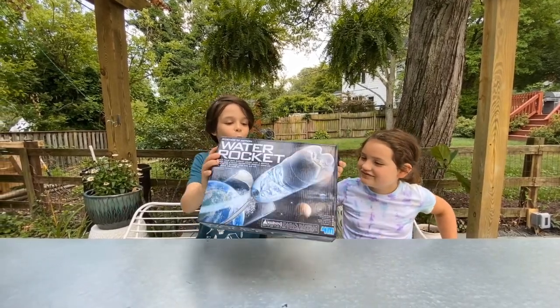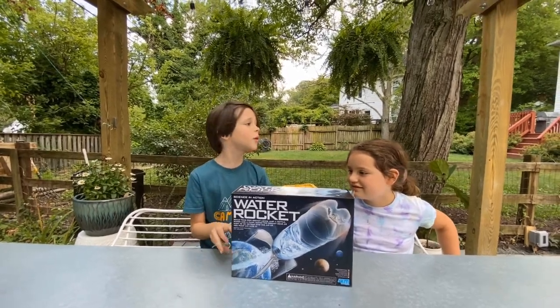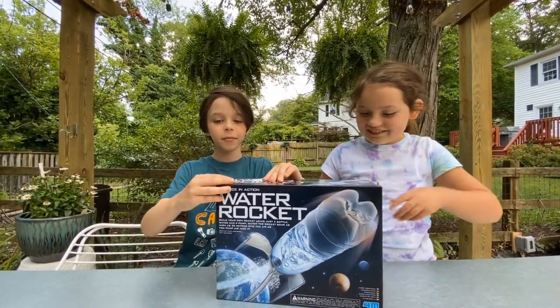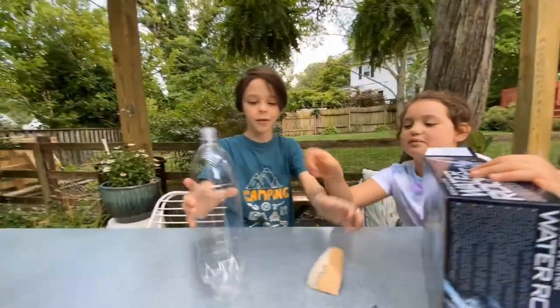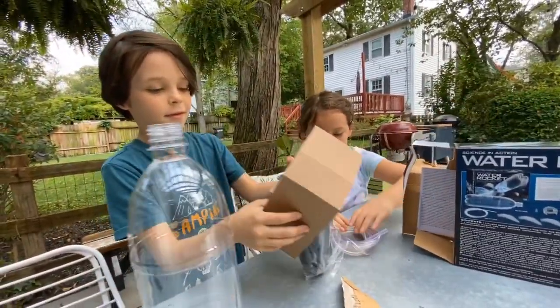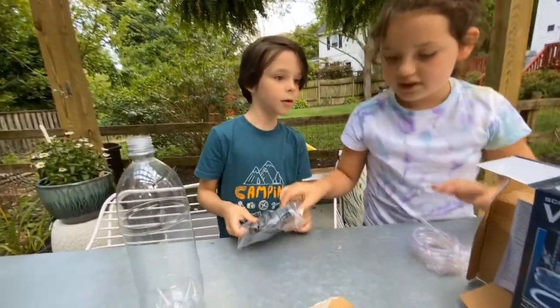We got this water rocket! I can't believe I got it for my birthday — my parents never give it to me. There's a bottle and a pump.